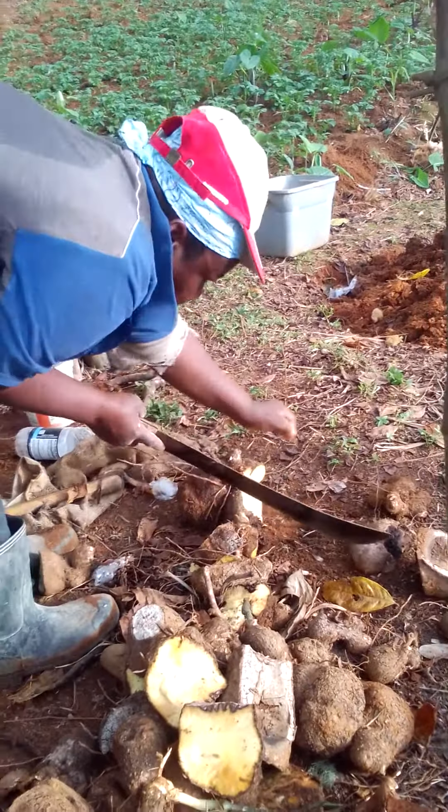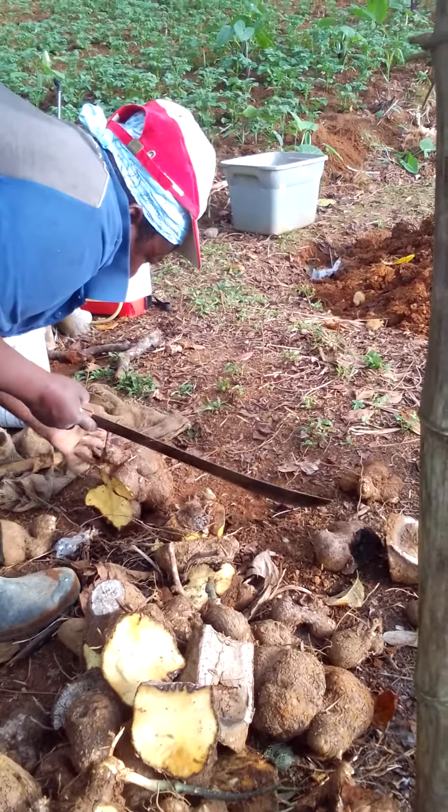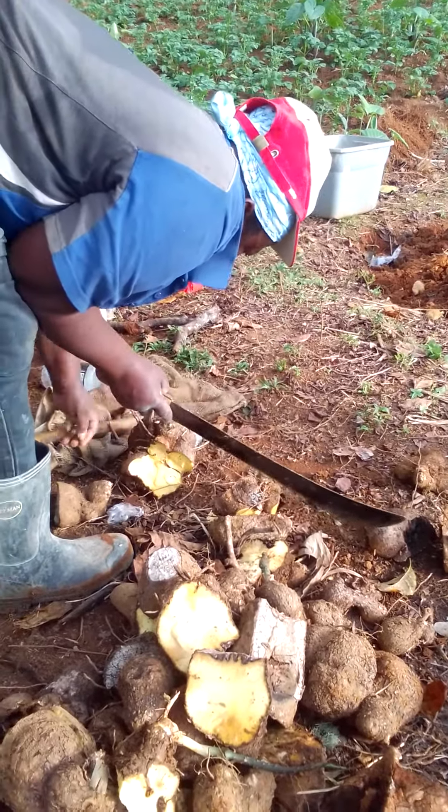Chunk it off. Got that piece big enough to plant. See, they don't cut the seam — don't cut the seam again.